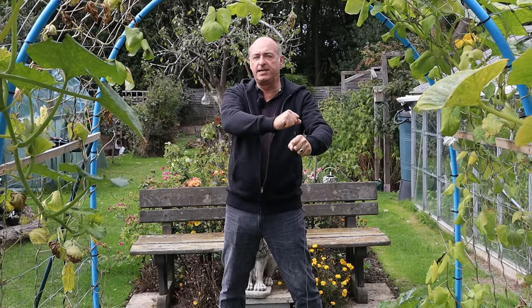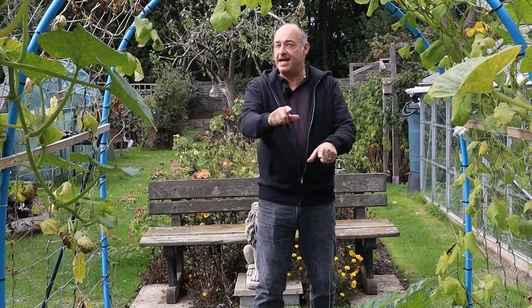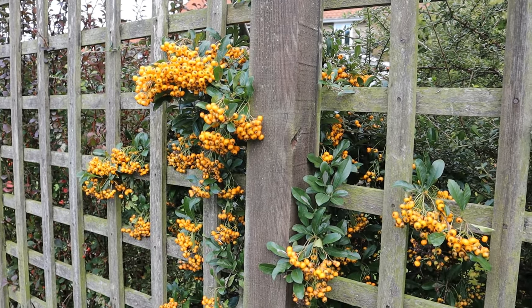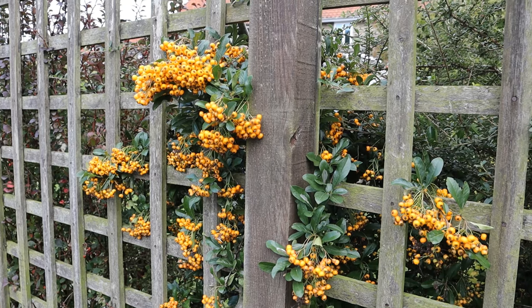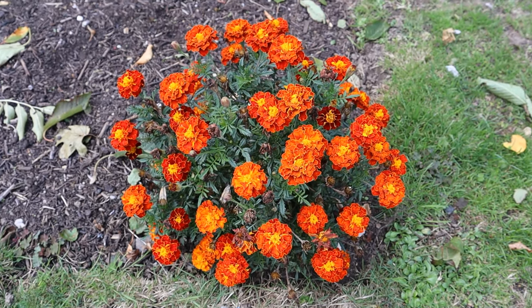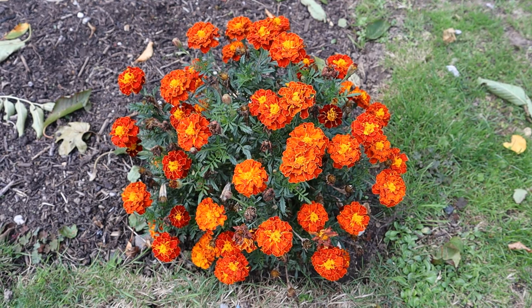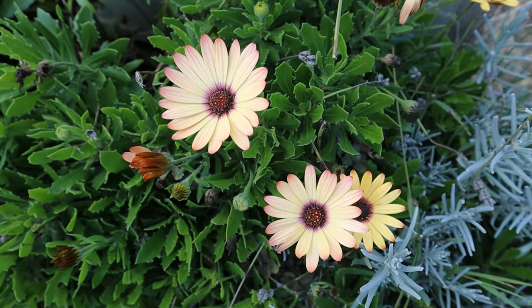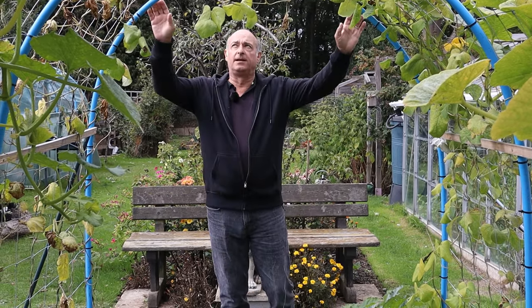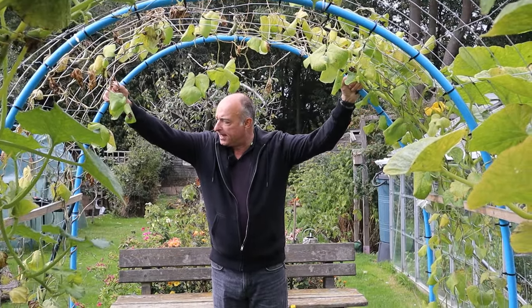Hello and welcome back to the New Dig Norfolk Gardener channel. If you are a regular follower of our channel, you will know that last May we put this tunnel up. We used some blue piping and there are some stakes in the ground that come to about here.